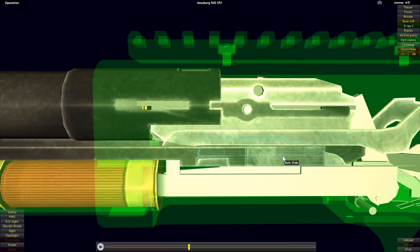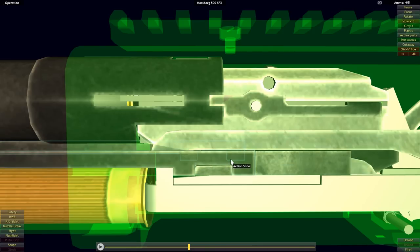The next component is the slide, and it interacts directly with the action bars through a cutout in the action bar that a lug on the slide fits within. So as the action bar is driven to the rear, so too will the slide.